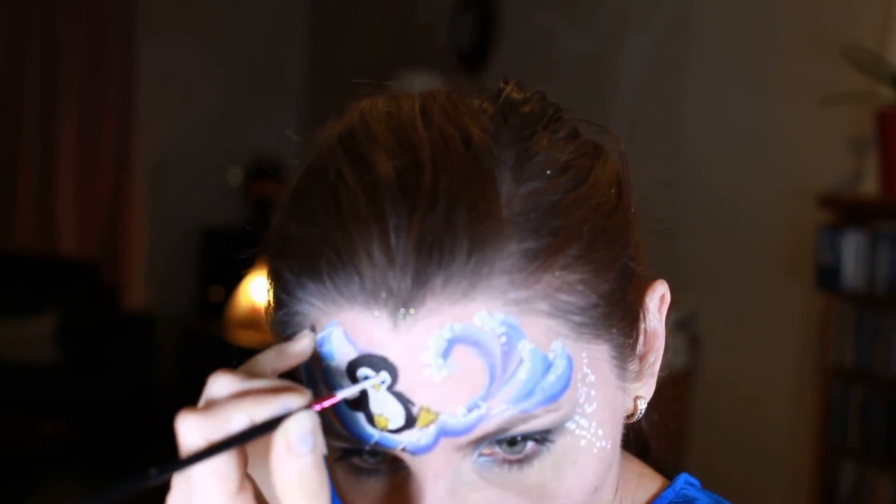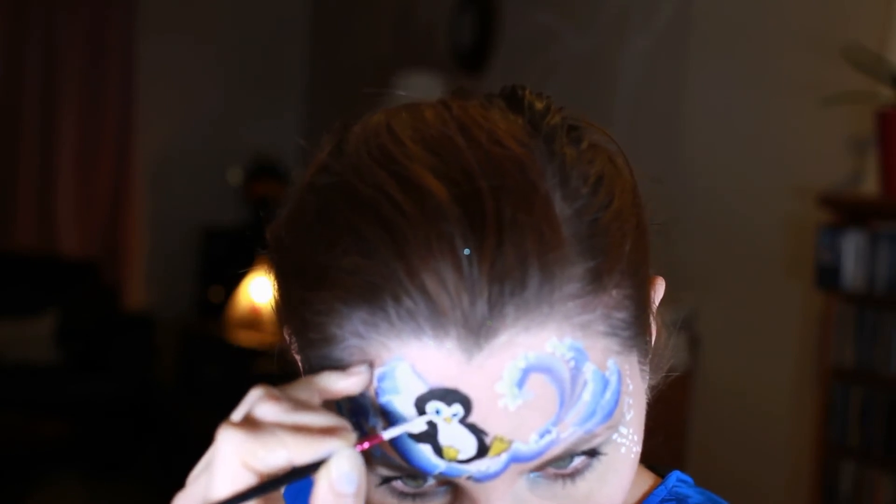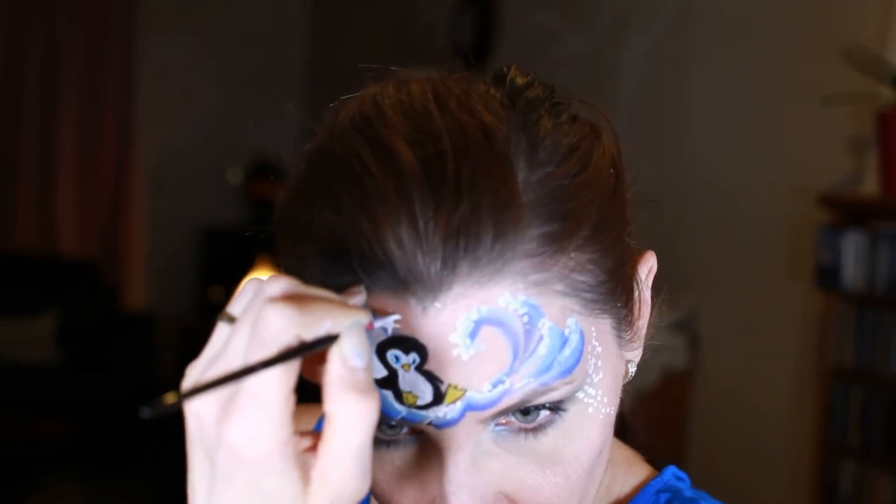I'm finishing the eyes by adding white highlights to each eye — I'm adding two: one big and one small, but one for each eye will do anyway.